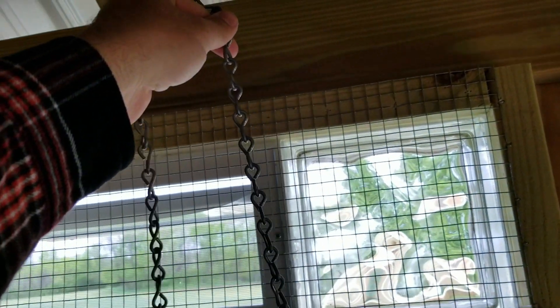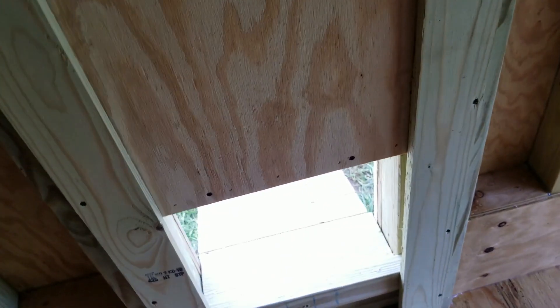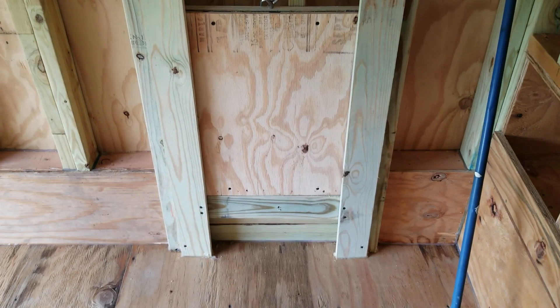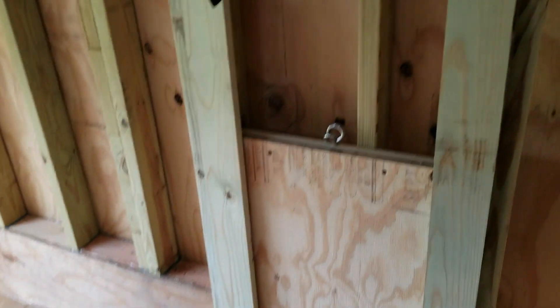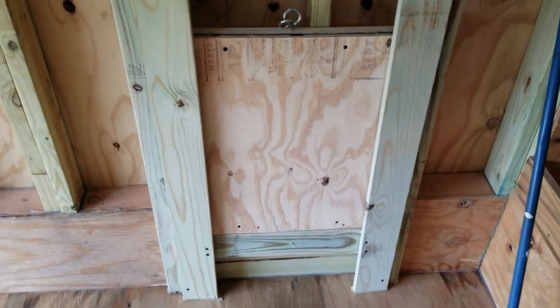There's a block at the top that only lets it come up as high as it needs to go. This chain is eventually going to come up to a pulley up here and then come out the front wall, so you can pull it from the outside and hook it — do all of that from the outside. We got the same done on the other side: same exact thing, sits in the track, goes up to that block, comes down and sits on that block.